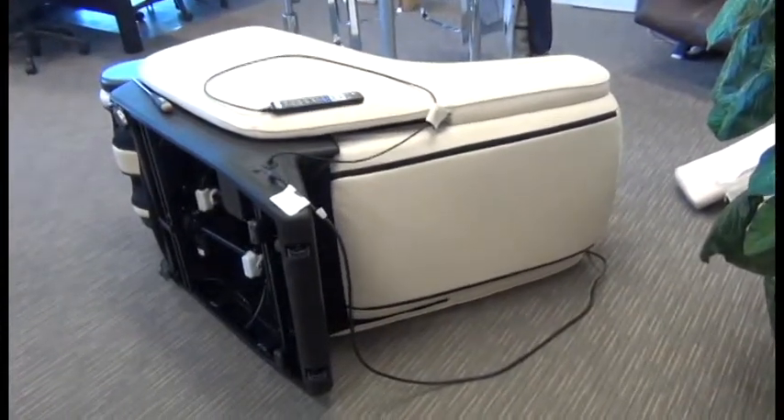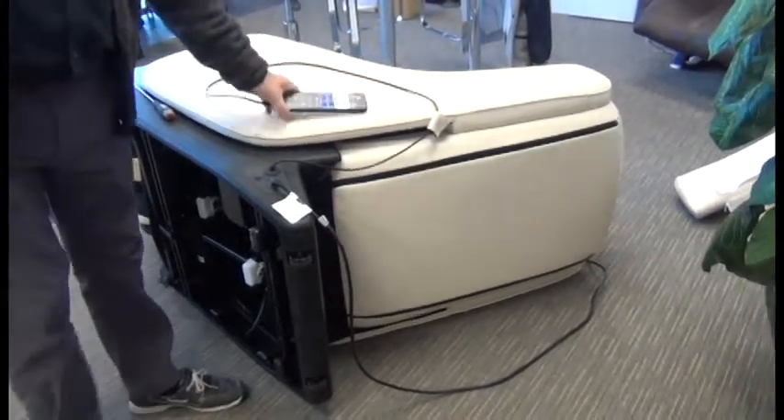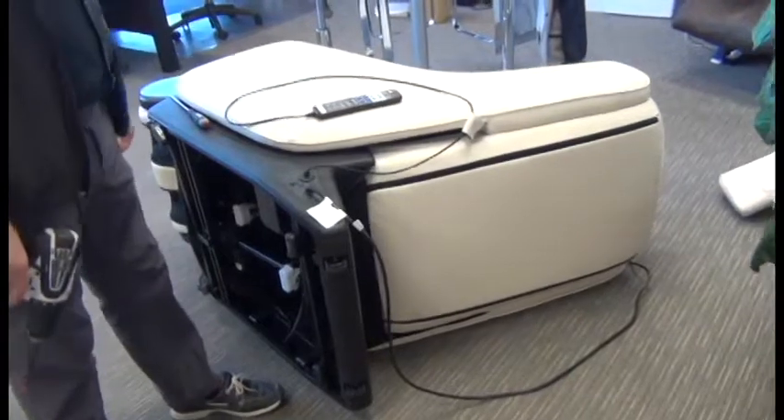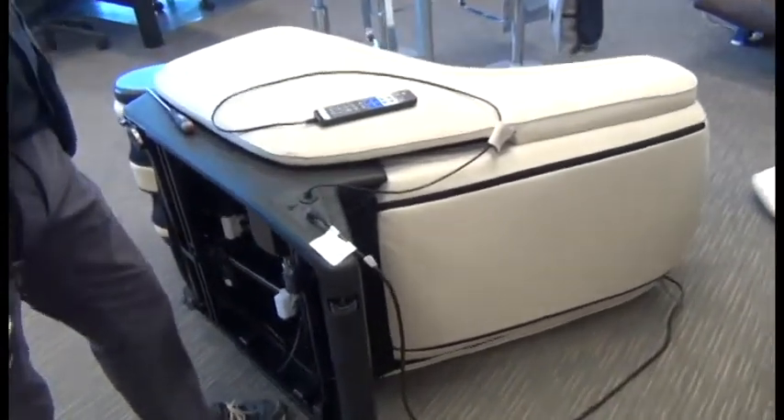In this video, we're going to show how to replace the HumanTouch ZG3 remote control. You may wish to turn the chair on its side as shown here for easier access, though it's not necessary. All you'll need is a Phillips head screwdriver.